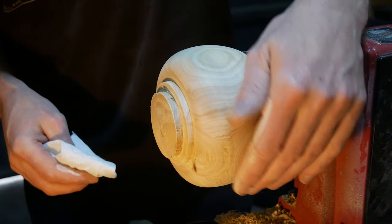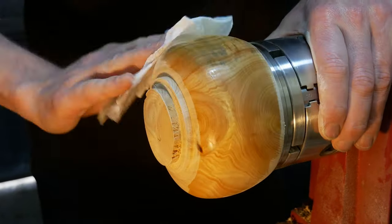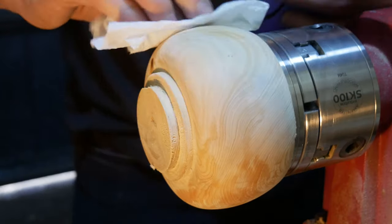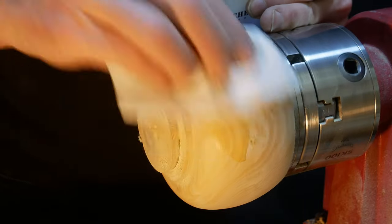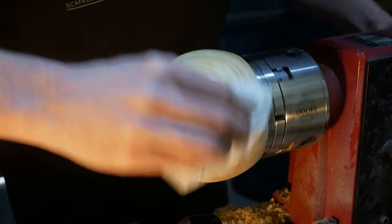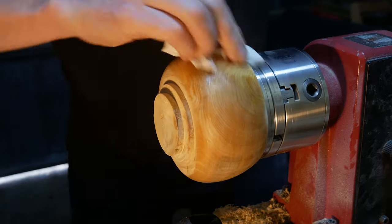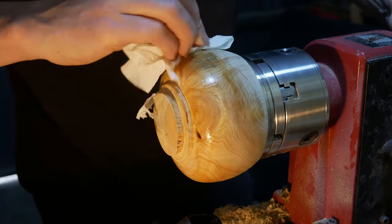I've now sanded through the grits and it's looking quite nice. Next job, I'm just going to clean out all the pores with some methylated spirits — denatured alcohol — and give it some sanding sealer. We need to put this on before we do the true grit so that the grain doesn't suck in all of that wax paste. This is cellulose based so it does dry fairly quickly, but we'll give it five minutes and then we'll go in with some true grit.